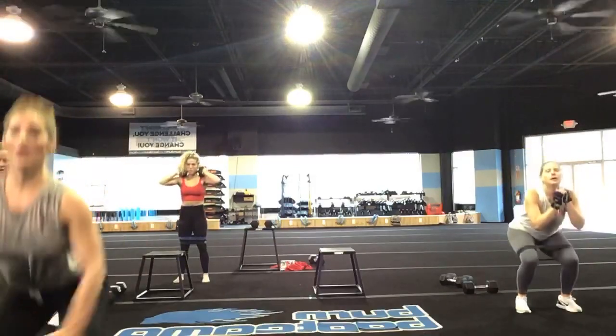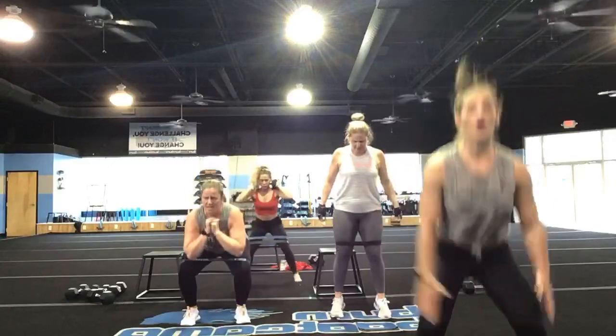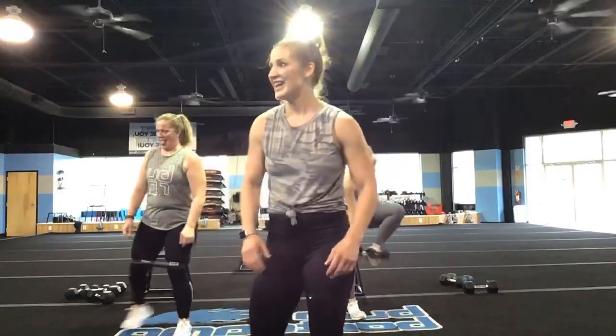You only have 25 seconds. Come on, stay with it — less than 10. Smile if it hurts, smile if it hurts. You've got five, four, three, two, and one.